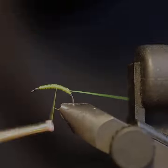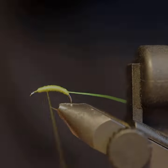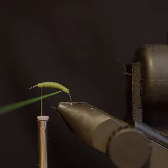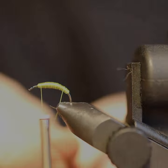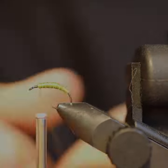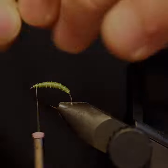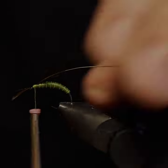First we start off with some olive thread, we then attach an extra small chartreuse wire, making sure to build up the body to portray a larva stage of a caddis. We then wrap up the wire which accents the olive well and creates segmentation within the body.